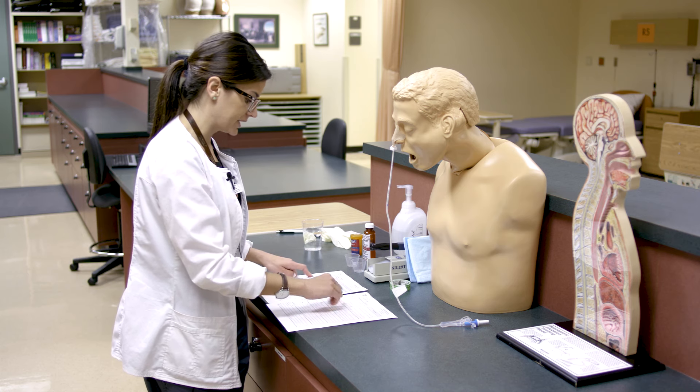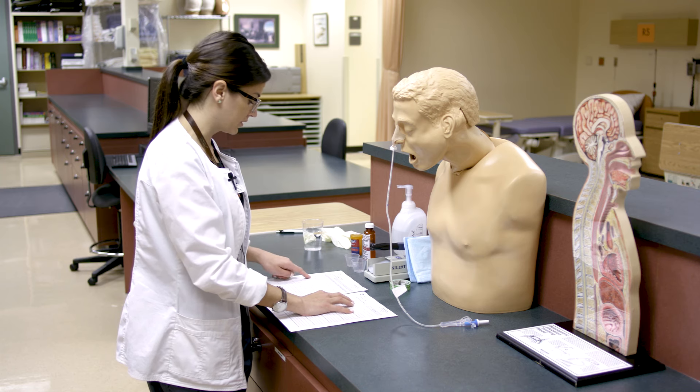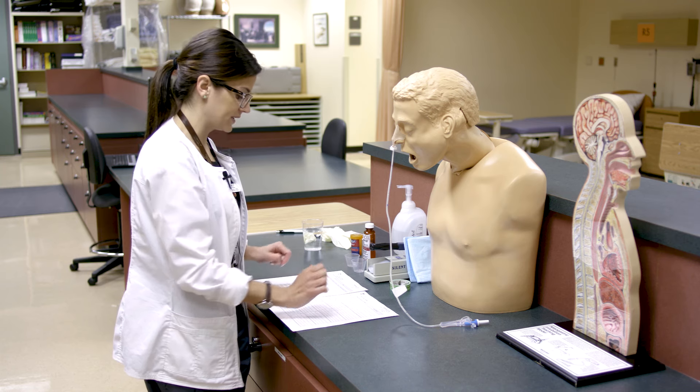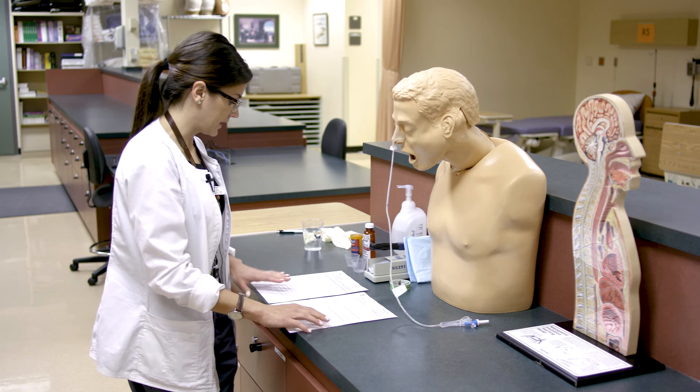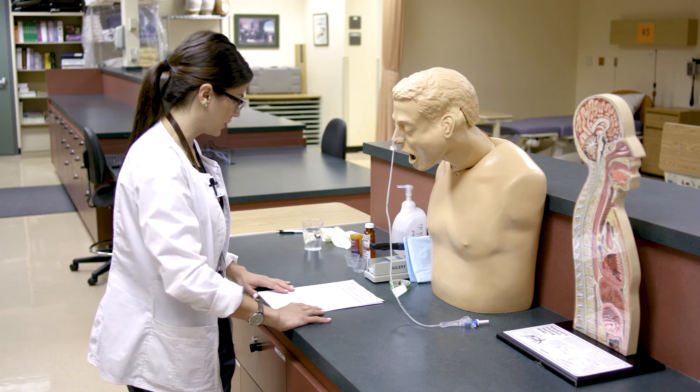He has also ordered Dilantin 125 suspension, 250 mg per NG once daily. That is in fact correct on the MAR, so we're going to go ahead and prepare our medications.